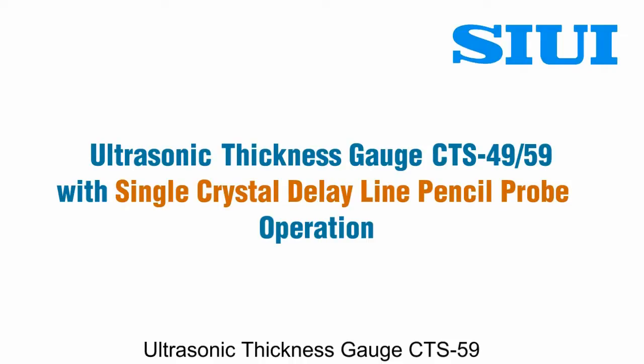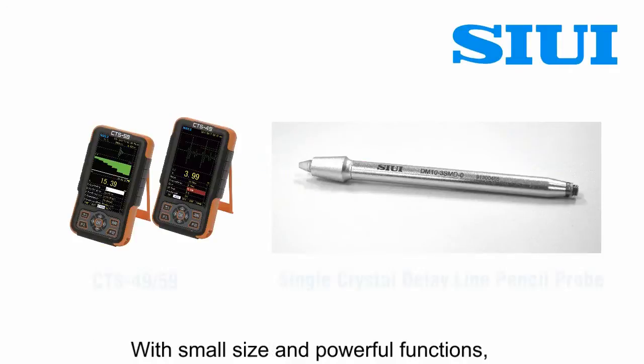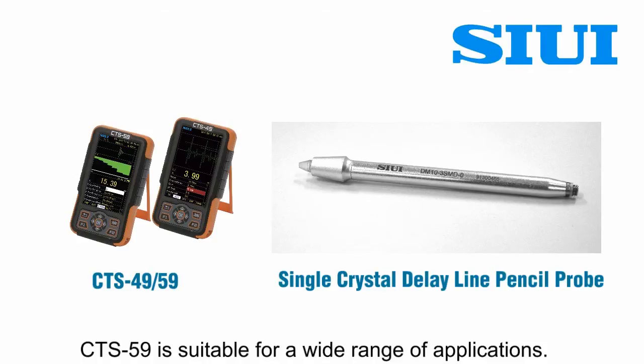Ultrasonic thickness gauge CTS-59 with single crystal delay line pencil probe operation. With small size and powerful functions, CTS-59 is suitable for a wide range of applications.